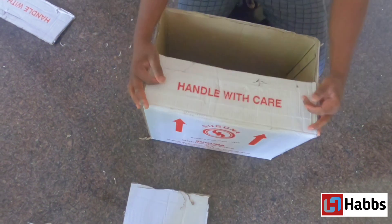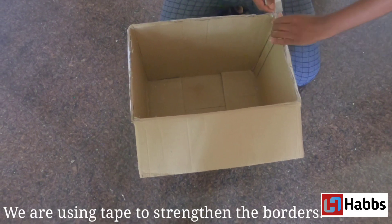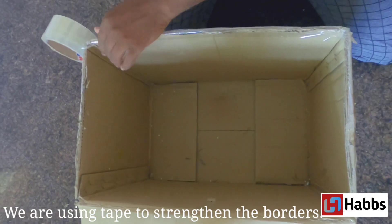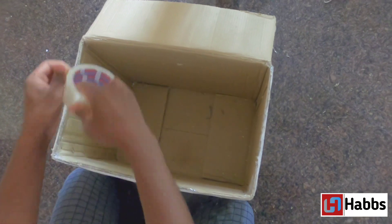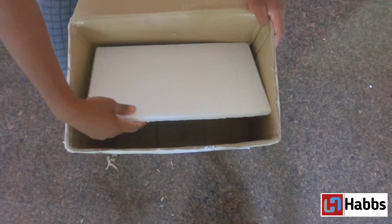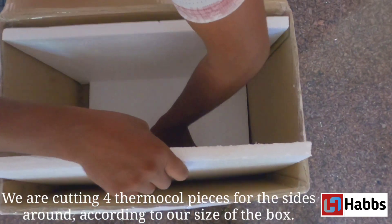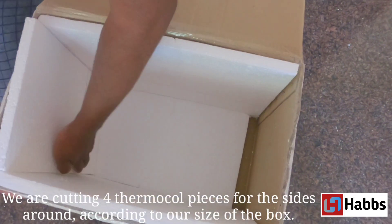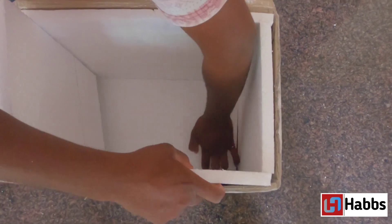I will cut the cardboard into a door shape, then cut a small piece. Now we have four sides lined with thermocol, and we are going to fit the thermocol in place.